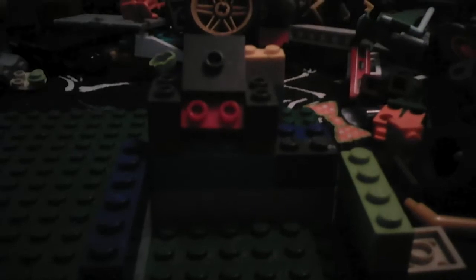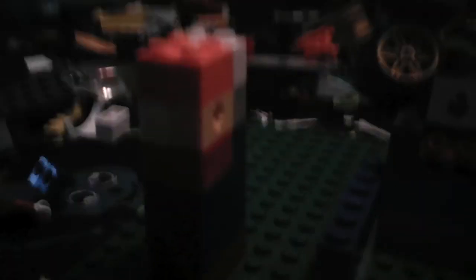I got some Lego McFarlane toy Freddy, McFarlane toy Chica, and if you guys want to see that, you can request it down below in the comments, but I'm going to get to that later.